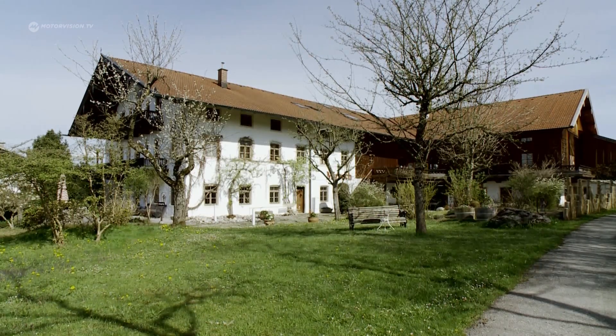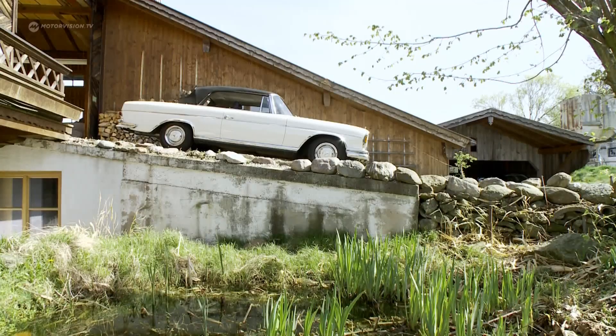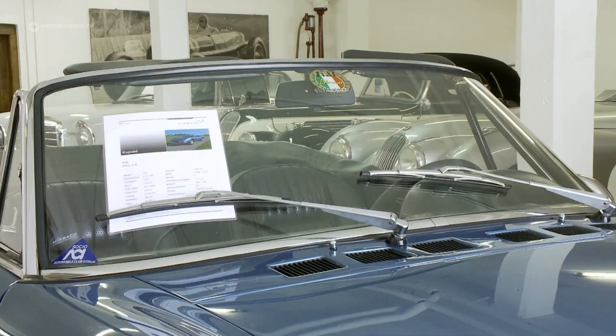A large farm in Rosenheim near Munich, Germany. What no one suspects, here fantastic classic cars are lined up.